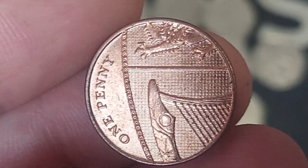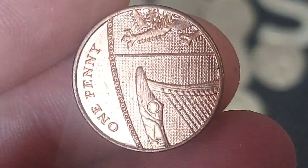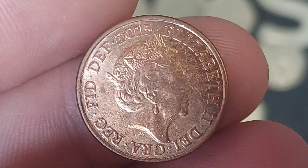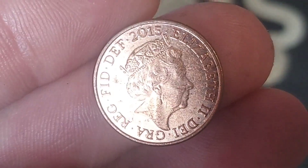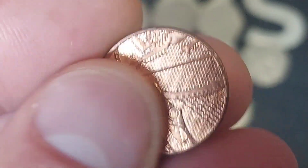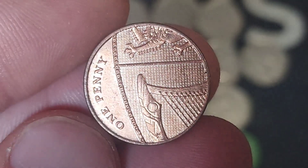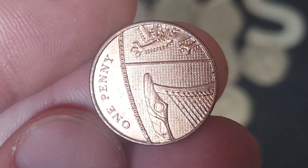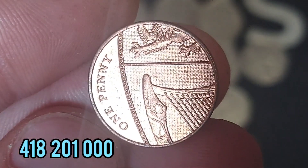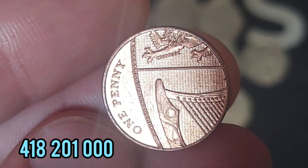We turn the coin over to see 'One Penny' — the coin's face value, the lowest denomination in UK circulation — and we have the segment of the Royal Shield. For a little bit of fun at home: if your coins are dated from 2008 towards the present date and you have every coin from the one penny all the way up to the 50 pence piece, put them all together and you can make the full Royal Shield yourselves.